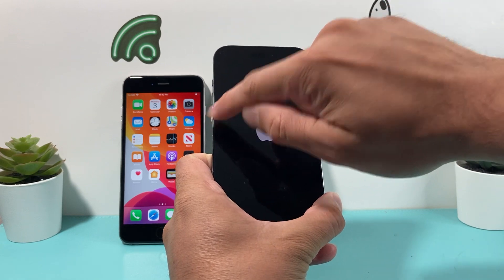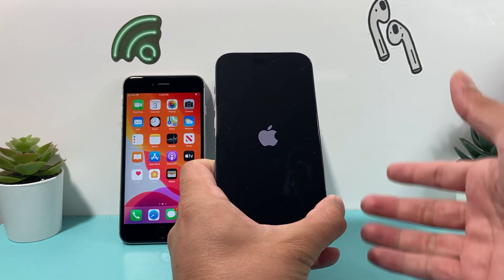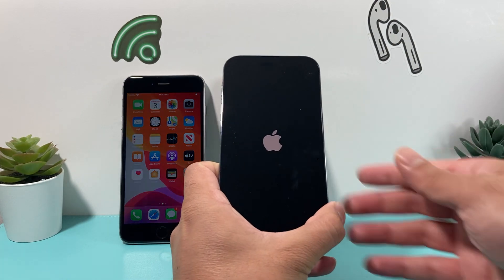Again: volume up followed by volume down, one after another, and then hold that side button just the way I showed you. This method is for iPhone 8 and above, so anything newer you have on your phone.